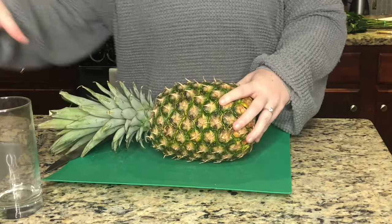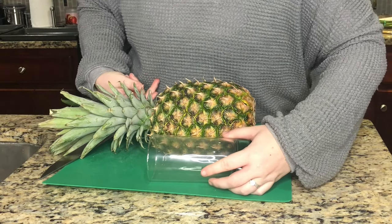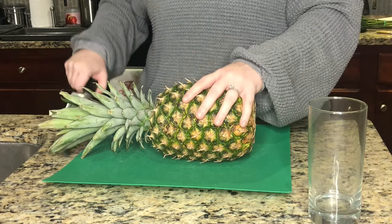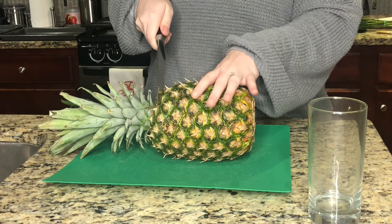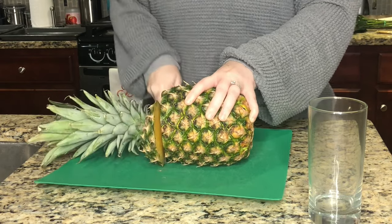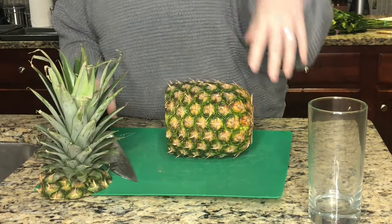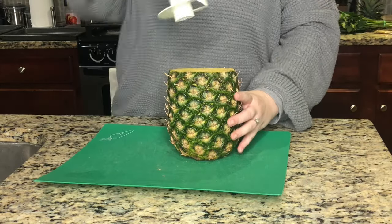The first thing you need to do is measure the glass against your pineapple to determine how much to cut off the top. This glass is kind of long so I'll only need to cut off just the top. Take a large kitchen knife — I would do this over a cutting board because pineapples are juicy — and you should be left with a nice flat top for your core.